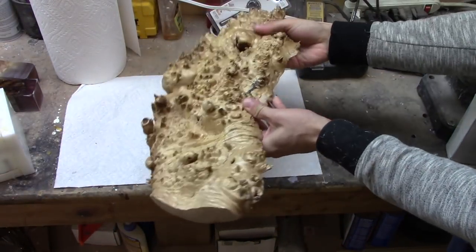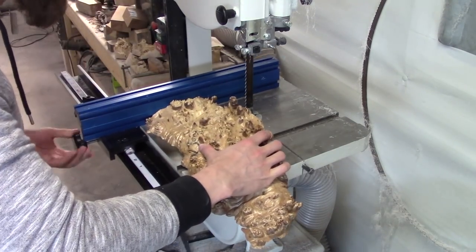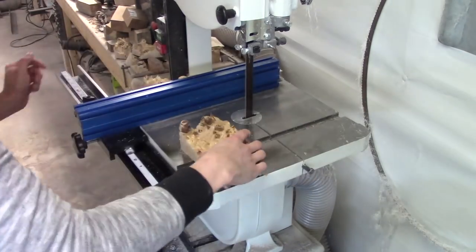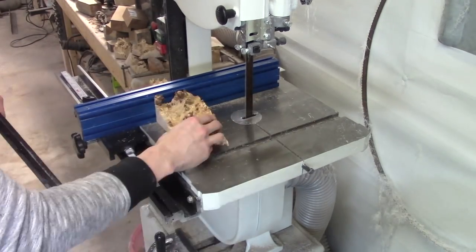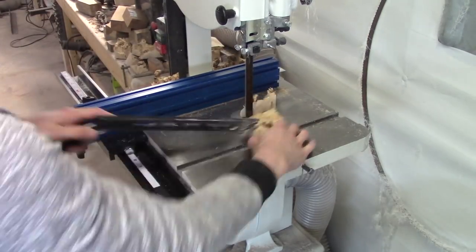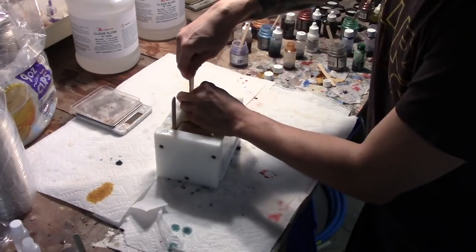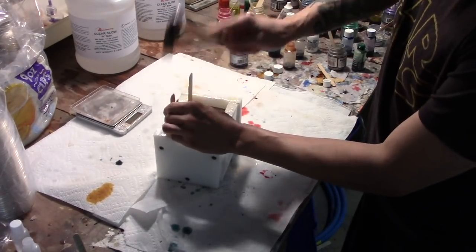I started with a large piece of maple burl and cut out two square pieces on the bandsaw. I secured the wood pieces in a mold with popsicle sticks so they wouldn't float out.